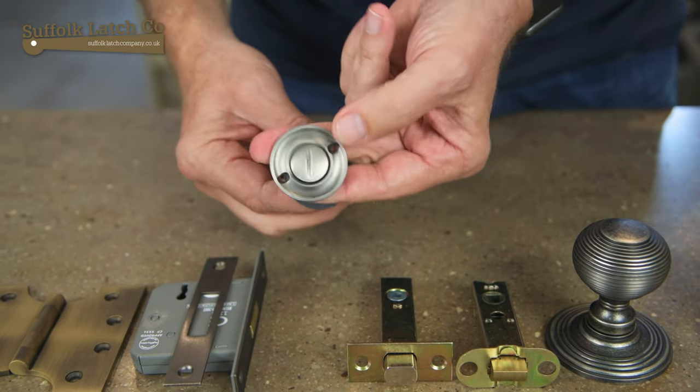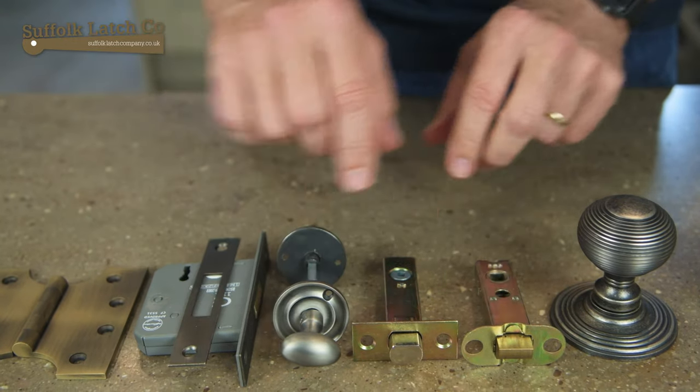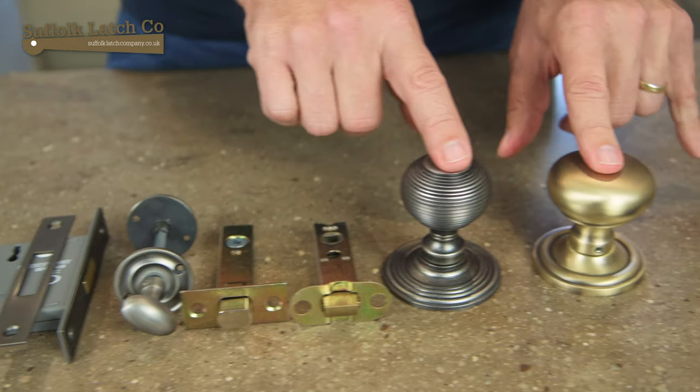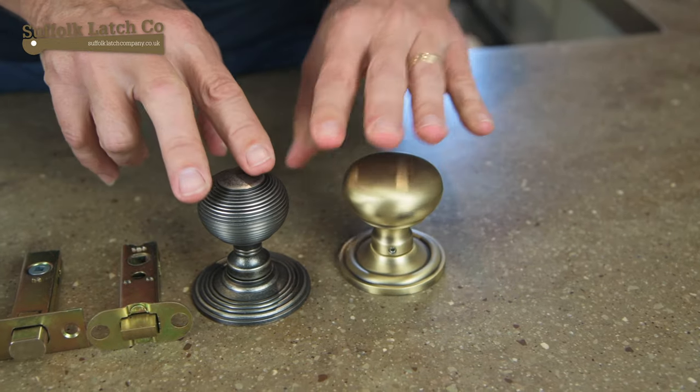For a bathroom that will work in conjunction with a bathroom turn release — this being the turn and that being the release on the reverse side of the door. Again they come in the four colours, and also with these two products here they will come in four different backsets and strikers. These particular knobs here have a concealed fixing so you get no screws on the inside, but we'll cover that later.